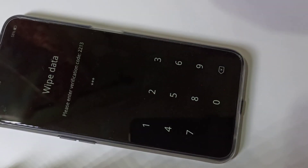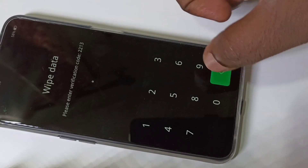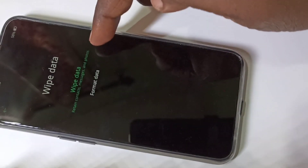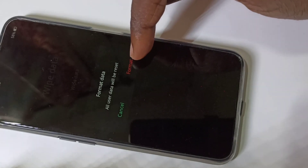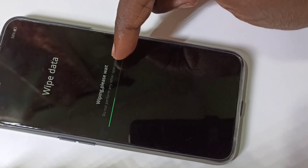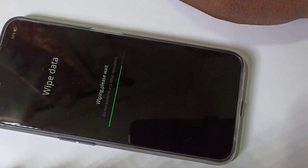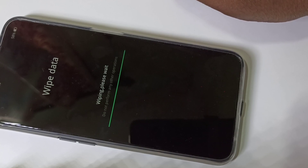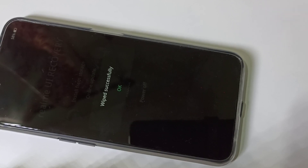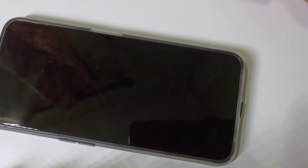Here we enter the verification code: 2213. Then tap on format data, then tap on format. You can see it's wiping — please wait. Done, it wiped successfully. Tap on OK. Now it's rebooting, please wait.